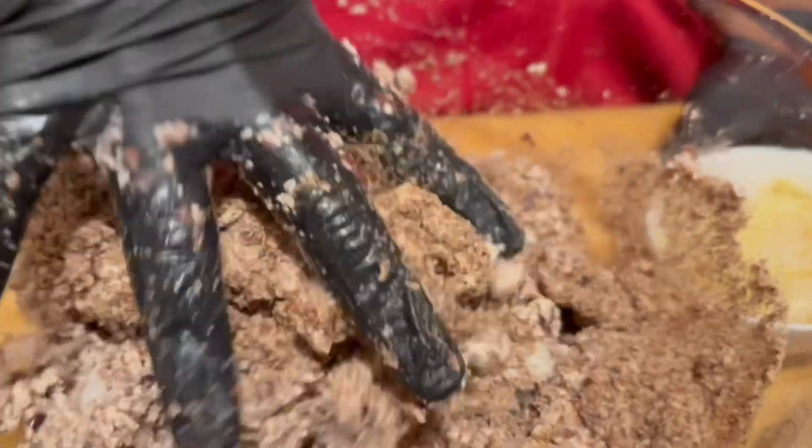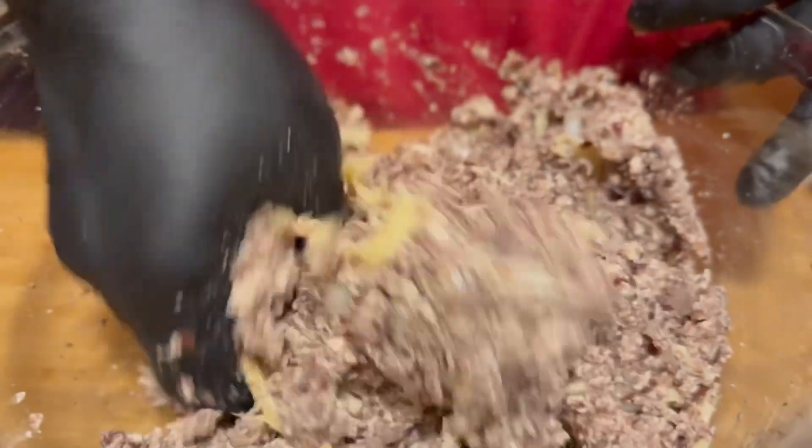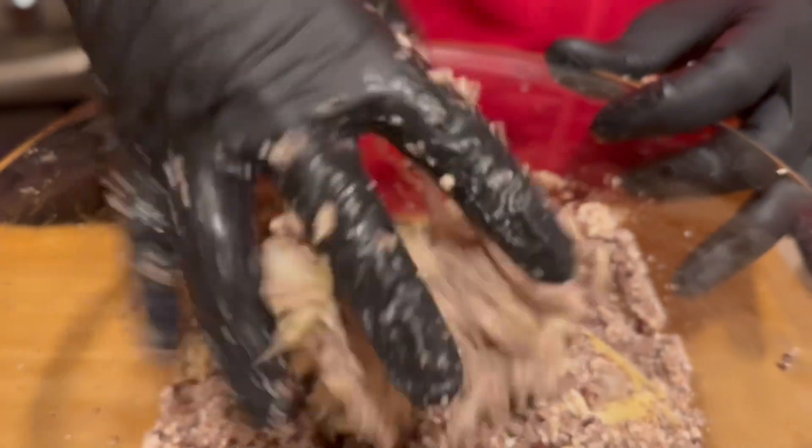I'm gonna mix that in and I'm also gonna add my jackfruit. The reason I'm adding the jackfruit is for texture — it's not really for flavor, because we all know jackfruit doesn't really have any flavor to it unless you season it very well. This is what the mixture looks like, and remember we're going to use this to build our ribs.